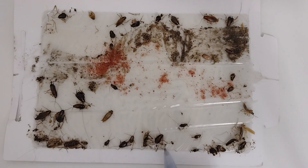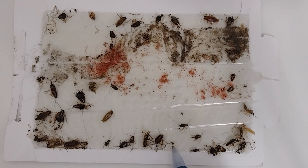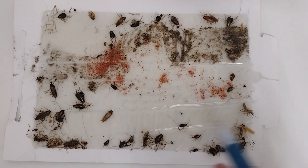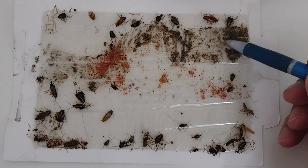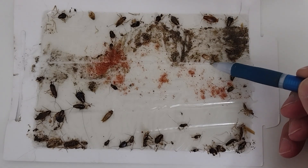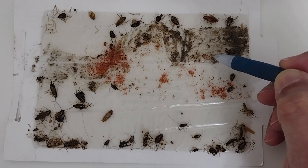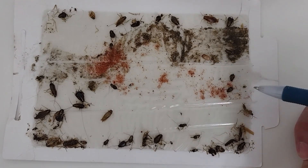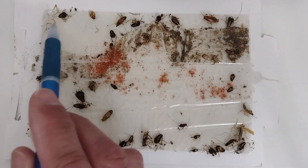This is feces right here. And there's a nymph that's probably just a couple of days old. We also have an ootheca — an egg casing — that I placed here so you can see it. That ootheca is going to produce anywhere between 30 and 40 roaches.